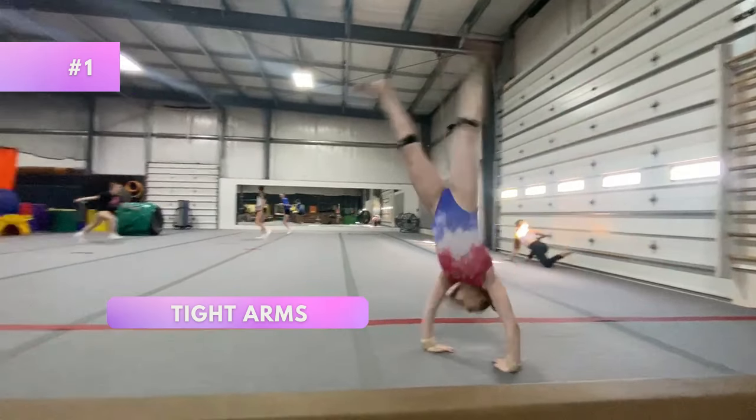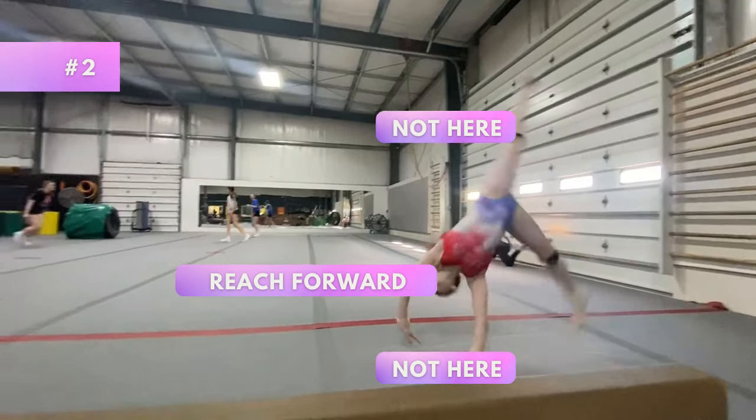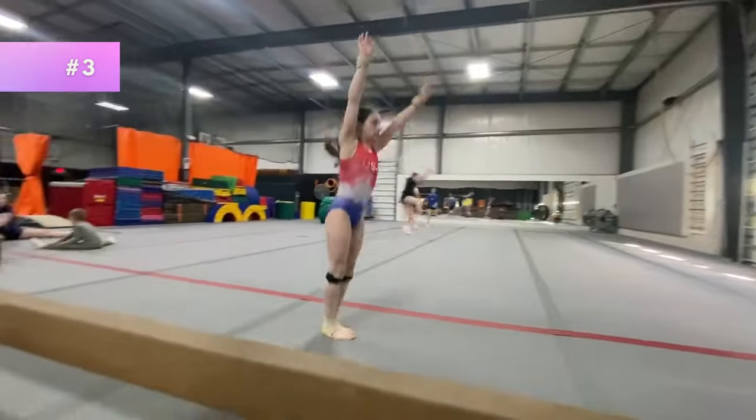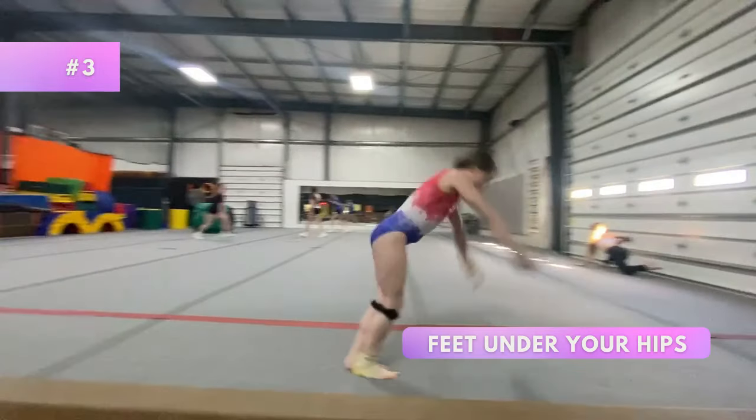Let's go over a few key points. Be sure to have really tight arms so that you don't fall. Next, make sure your chest and arms are reaching forward — not too high and definitely not too low and close to the foot.